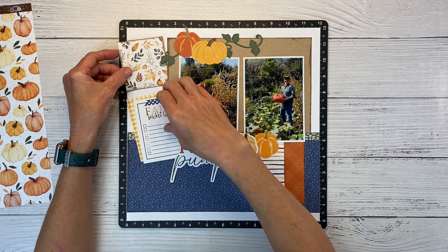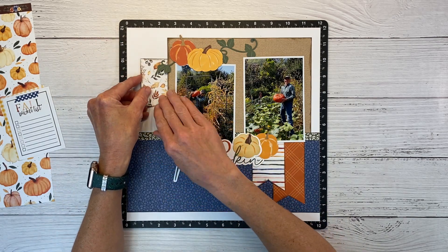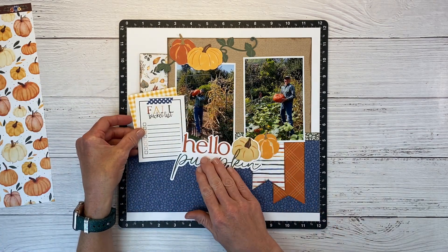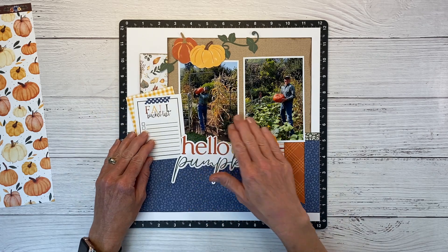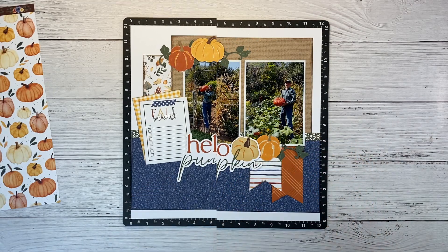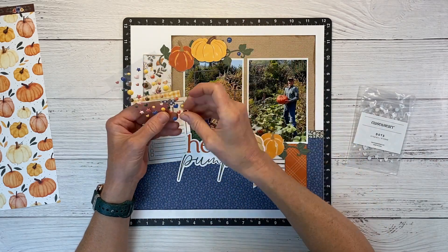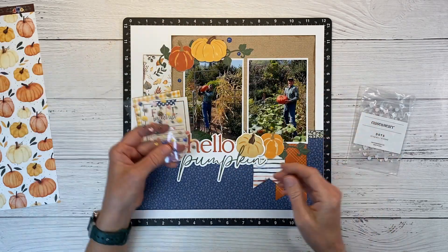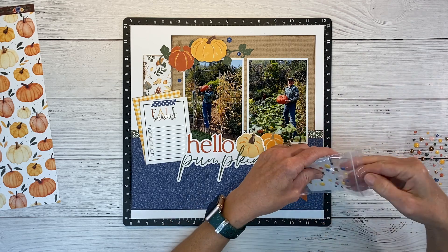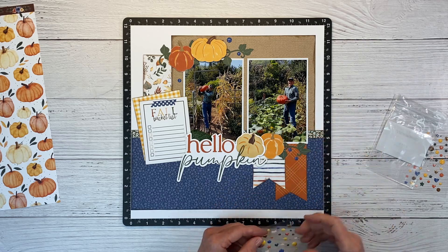I have a little piece of pattern paper on my inspiration layout back here — just a scrap. I went ahead and got everything adhered off camera. There's a little scrap of that pumpkin vine I'm going to tuck in right there. And then I have the Crisp Air enamel dots — really cute because there are different shapes and colors, all coordinating with this paper pack. I want to use blue to add more of that blue color up to the top of the layout where we didn't really have any — subtle, but I think it makes a big difference. I'll add a few down to this lower cluster as well.